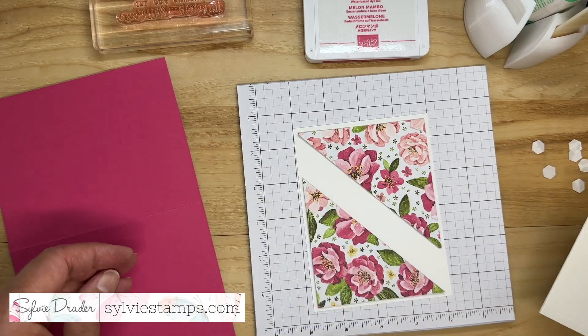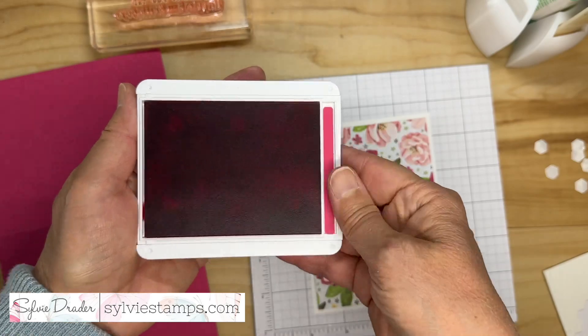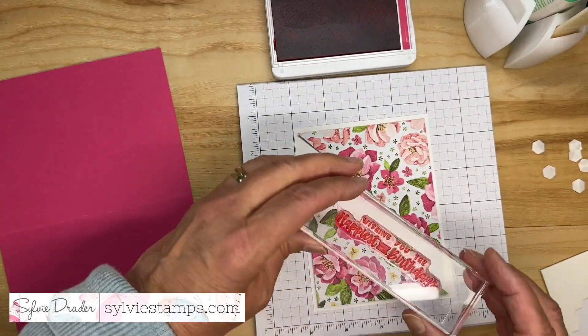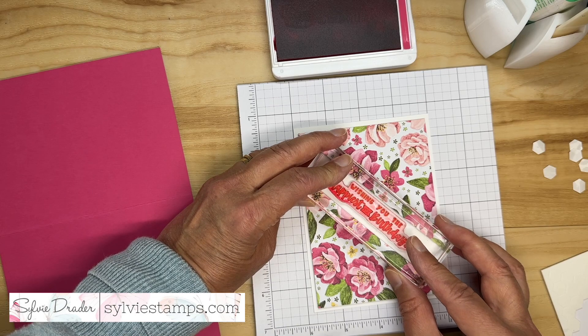You need a long greeting for this card to work well. I'm using melon mumbo ink because that's the same color as my flowers. I thought about how it all coordinates, and I'm just going to stamp my greeting right in the center here.